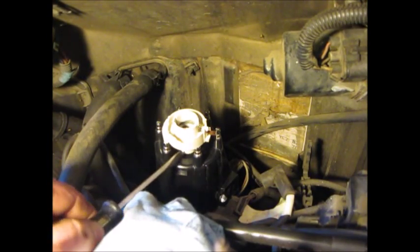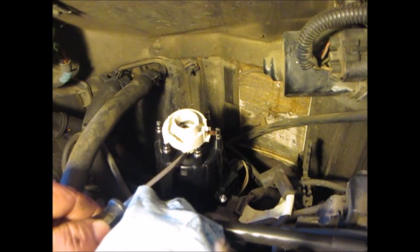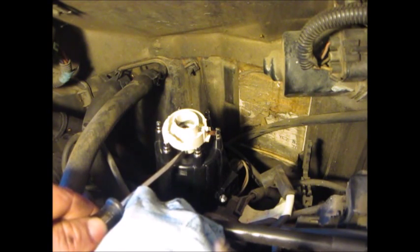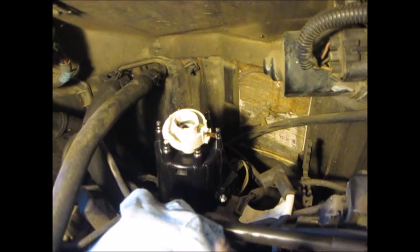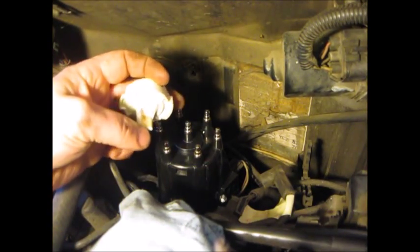I placed the screwdriver into the cut and tapped the screwdriver with a ratchet, and what that did was break the base of the rotor.